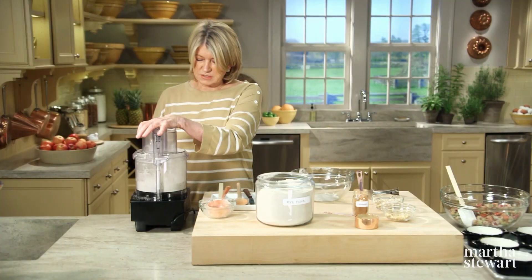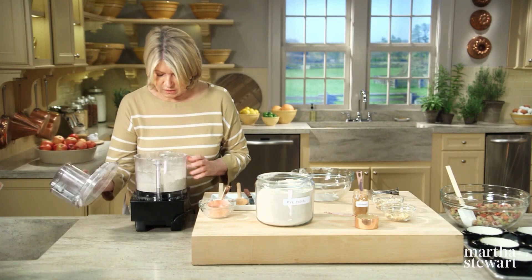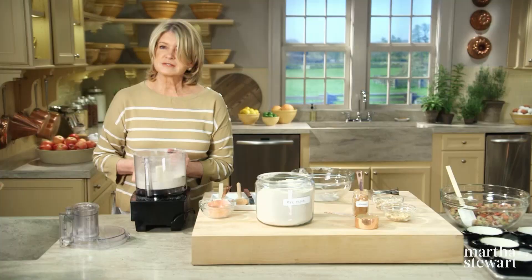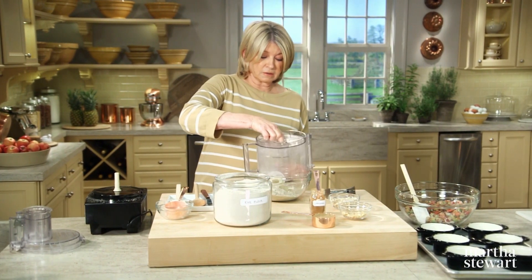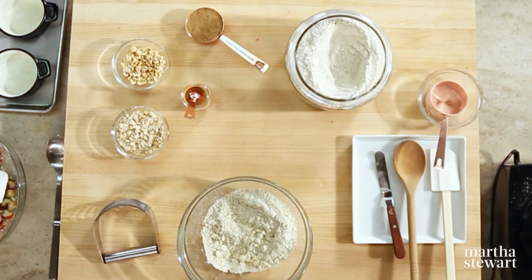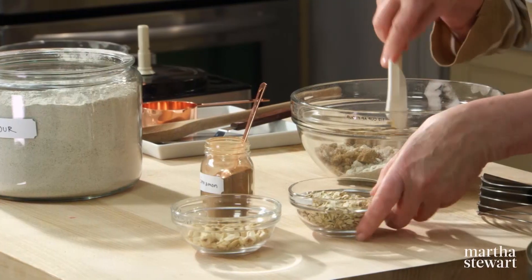If the butter is cold, it will cut nicely without getting mushy. That's about right — just a few seconds. It'll take you longer if you do it by hand. And into here add a half a cup of dark brown sugar and a half a cup of oats.